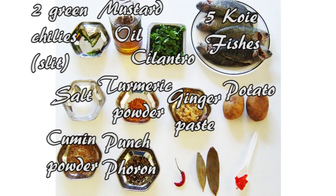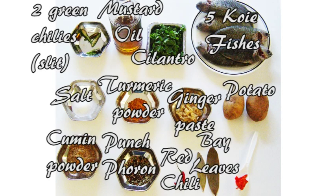Bach poron is made by mixing equal amounts of cumin, fennel, mustard, nigella, and fenugreek seeds. You will also need one dry red chili, two bay leaves, and one mashed up green chili.